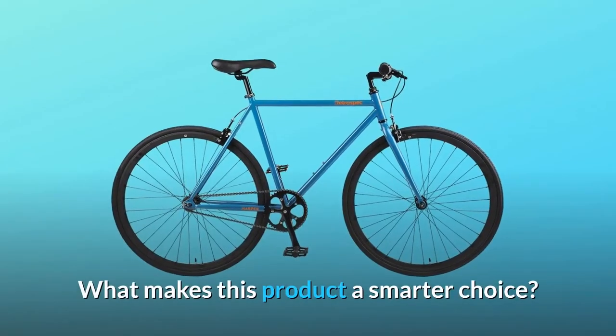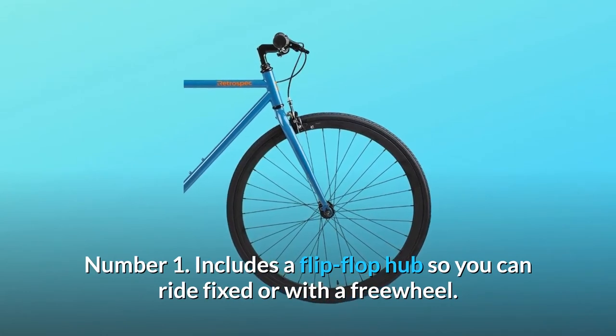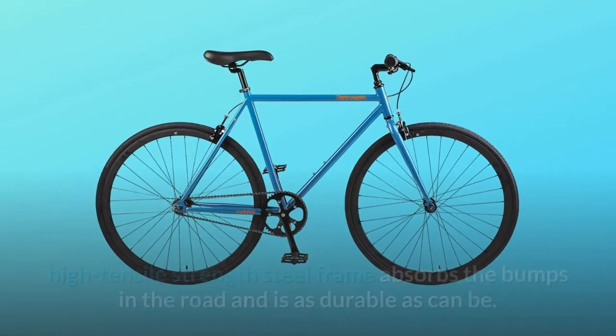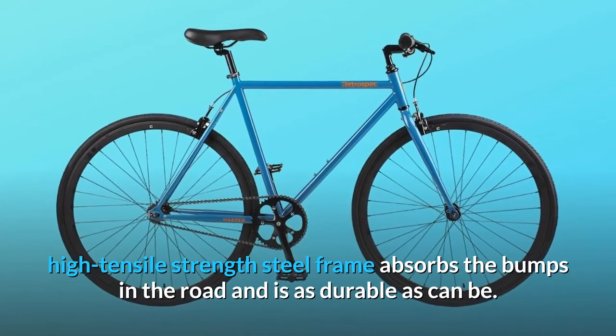What makes this product a smarter choice? Number 1: includes a flip-flop hub so you can ride fixed or with a freewheel. Number 2: premium hand-built, TIG-welded, high-tensile-strength steel frame absorbs the bumps in the road and is as durable as can be.